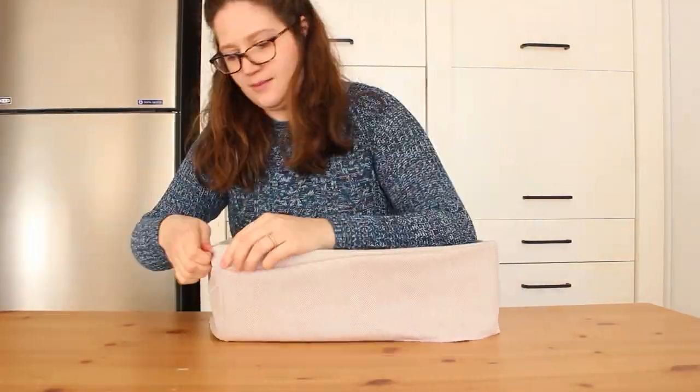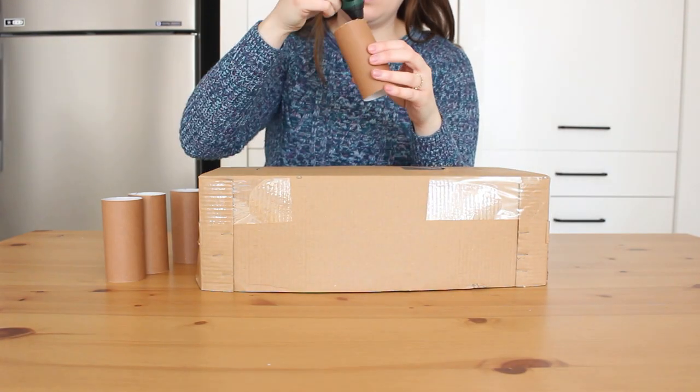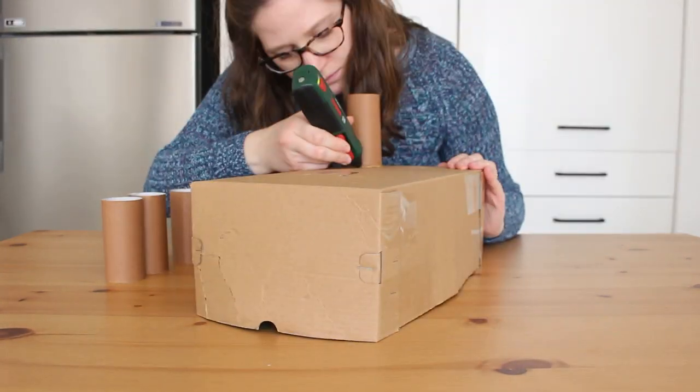This is basically done. I'm going to add legs using paper rolls I saved from the recycling bin. I'm just using my hot glue pen for that.